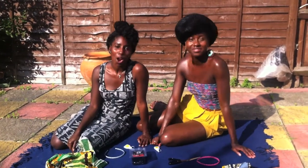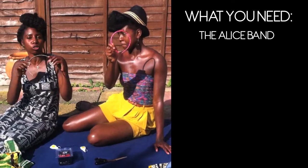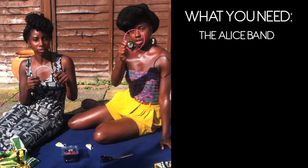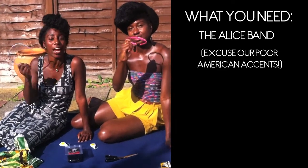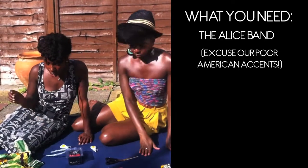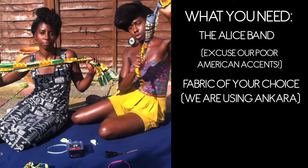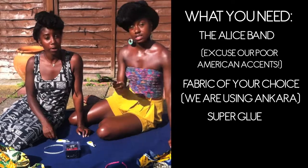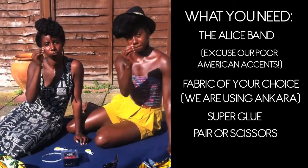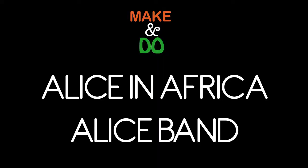So what you will need: Alice bands — you can buy these in the pound shop, I got mine in Poundland. They're really cheap. In the States they have the dollar store, so you can get them there too. You also need some fabric — scraps of fabric, it needs to be quite long — any fabric of your choice depending on the style or look you're trying to achieve. You also need some super glue, a pair of scissors, and some hair grips and bobby pins.